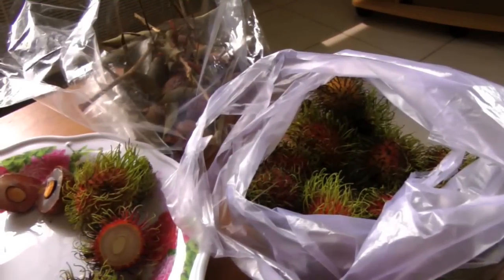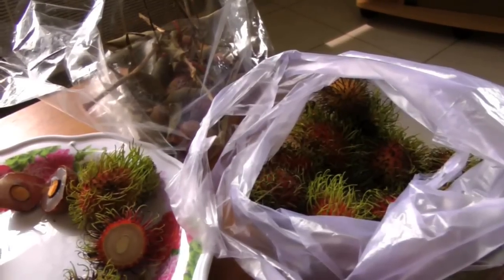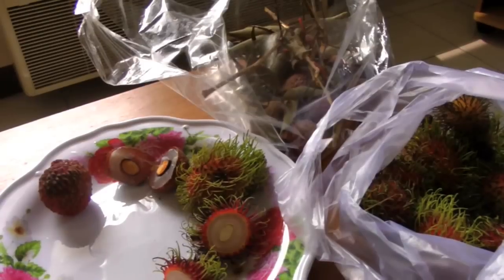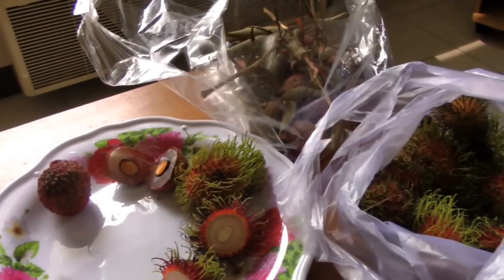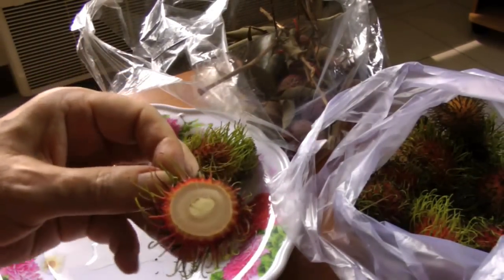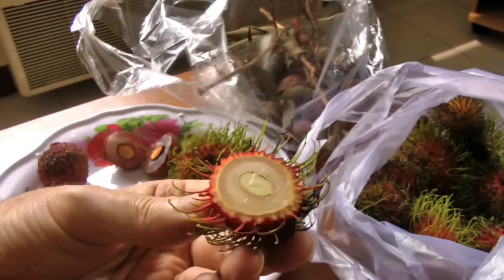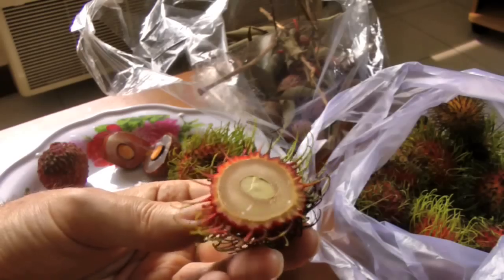Here are the lychees and rambutan that I purchased yesterday. I've cut some of them in half so you can see some of the differences and similarities between them. Here's a rambutan I cut in half — you can see the seed in the middle and the white flesh around it.